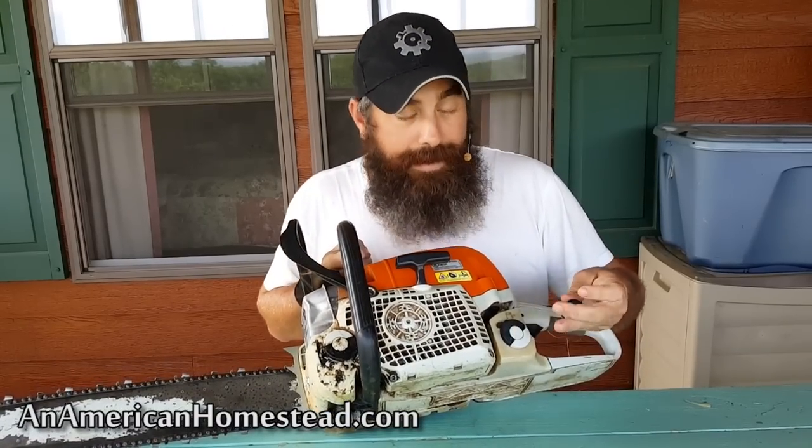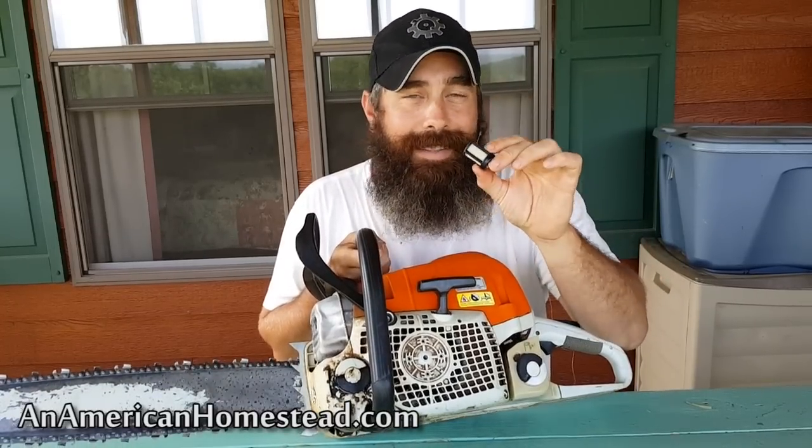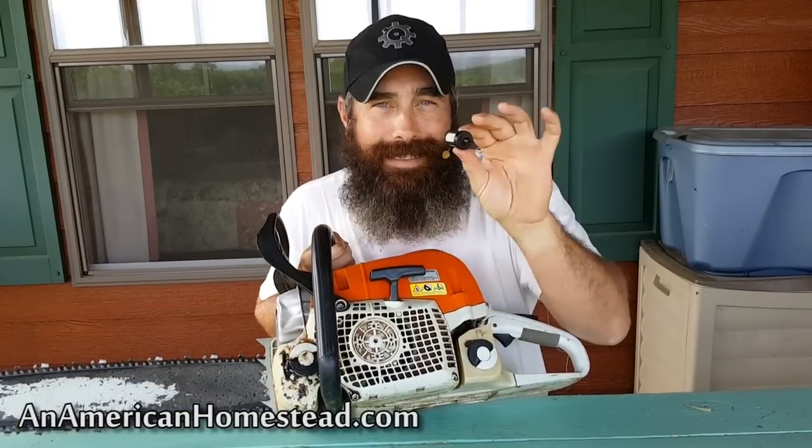I was telling my neighbor about it and he said he knew what the problem was. He told me to open up the fuel tank and take out the little fuel filter inside — it's connected to a fuel line — and replace it. He said the reason you have to replace it is because of the ethanol inside the fuel you use for the mixture. For this chainsaw and many others, it's a 50 to 1 oil-to-gas mix, and the ethanol in modern gasolines is basically clogging up the fuel filter. Sure enough, I went to the store, paid about six dollars for a new one, put the new one in, and filled it up with fuel.